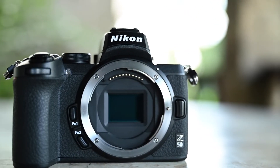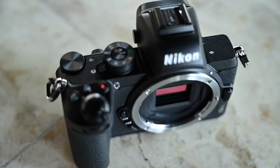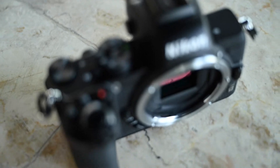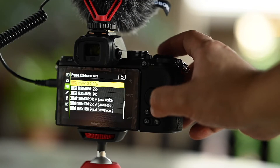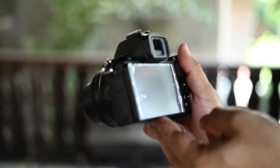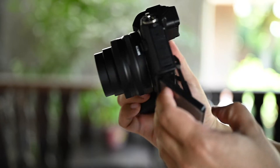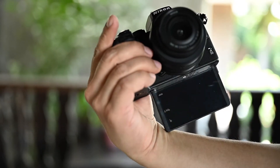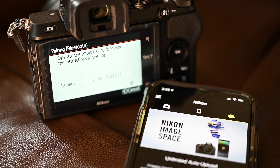The Z50 comes with a 20.9 megapixel CMOS sensor. It also has a twin control dial interface and can shoot up to 11 frames per second. It does 4K video at up to 30p, a 2.36 million dot OLED viewfinder, and a rear touchscreen that tilts up by 90 degrees or down by 180 degrees — perfect for vlogging. It has Bluetooth and Wi-Fi and can be used with the Snapbridge app.